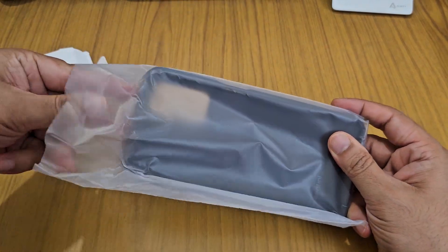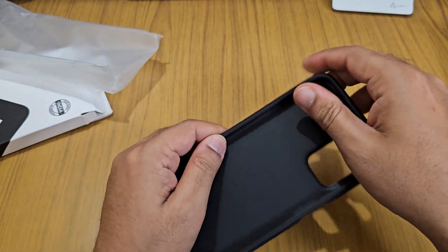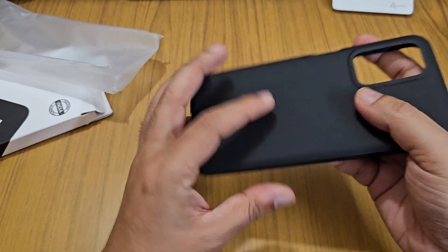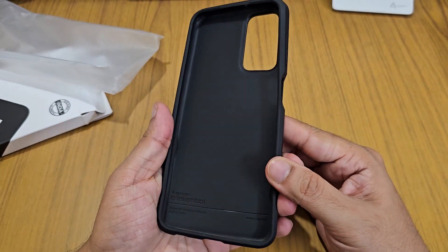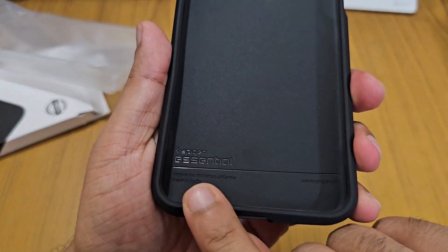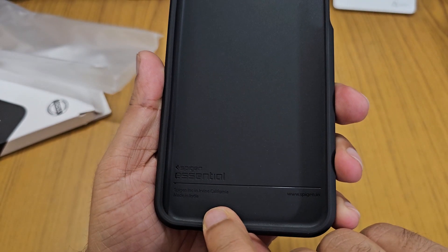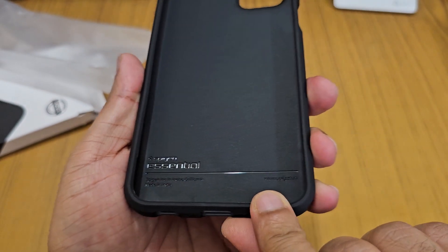Let's check the product quality. The sides are TPU, and the bottom is not hard PC — it is also a soft material, thermoplastic, which is TPU. Here you can see it is mentioned as Spigen Essential, and it is made in India as mentioned on the packaging.